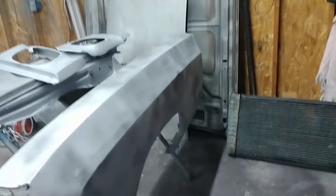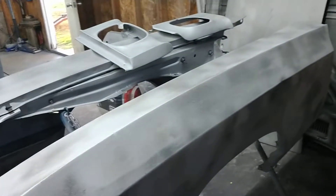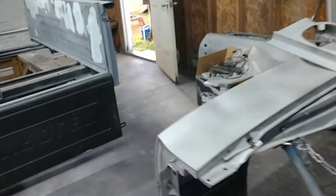I decided to have this car dustless blasted today in the 40 degree weather, but we decided not to use the dustless method. Michael went with the dry method and it worked out a lot better. I think we may be doing this from now on.